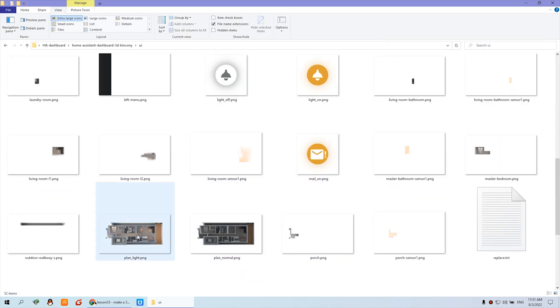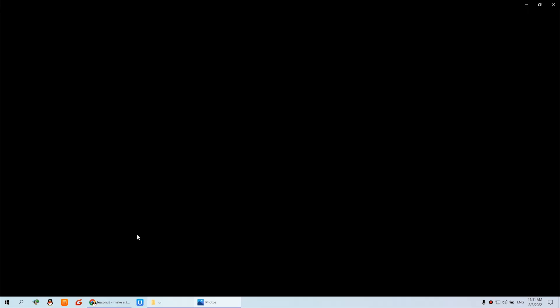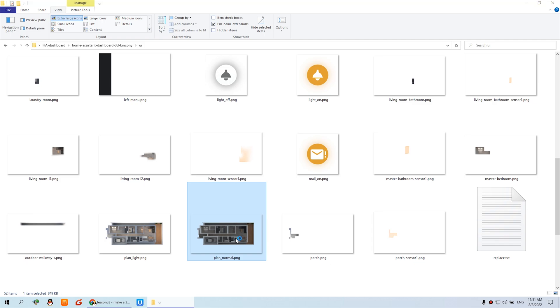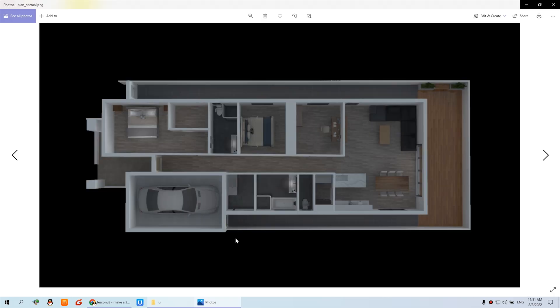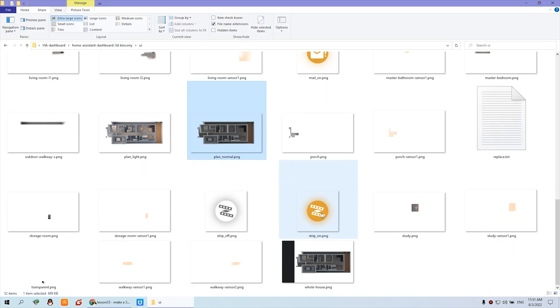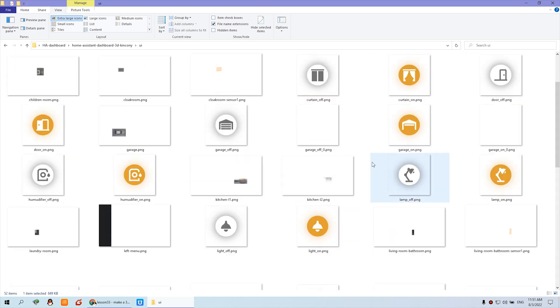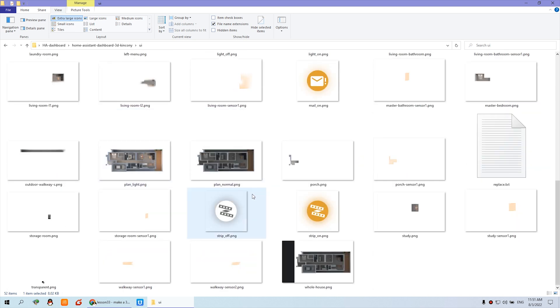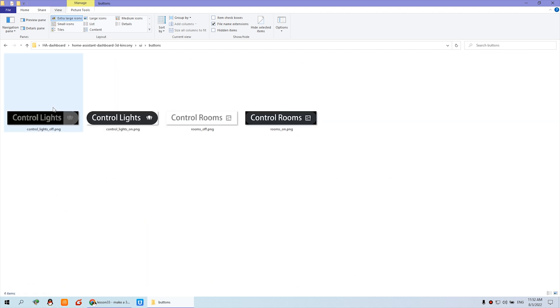This is the dashboard — you can see when the light is on, and when the light is off. For different rooms we will have different photos. When the state is on and off, the sensor and the device will show on and off states. You will see all of this here. If you want to use it for your house, you can just replace these files with your own.